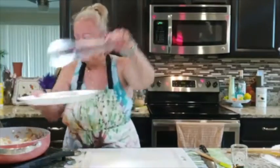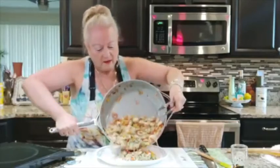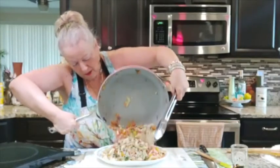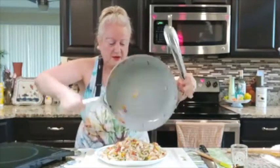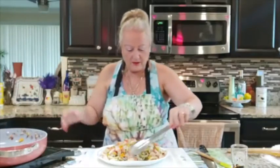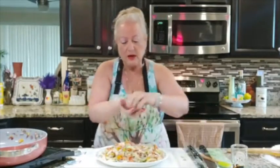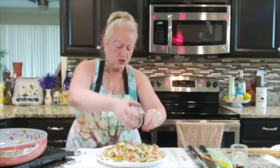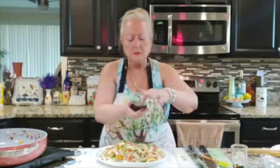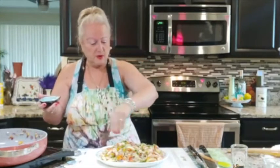Oh, look at this! Look at that beautifulness. I'm getting everybody in there. Now I want to come in here and get my wonderful green onions — look at those beautiful green onions. Then I want to mix in my wonderful sesame seeds — black and white. You've got to read about sesame seeds; just put them all over the dish.